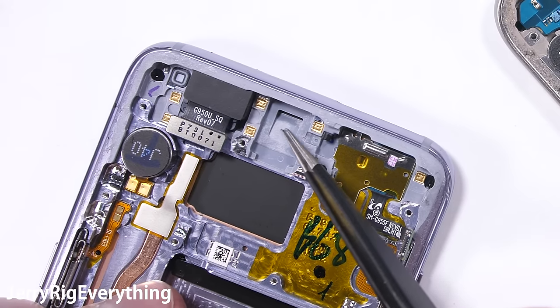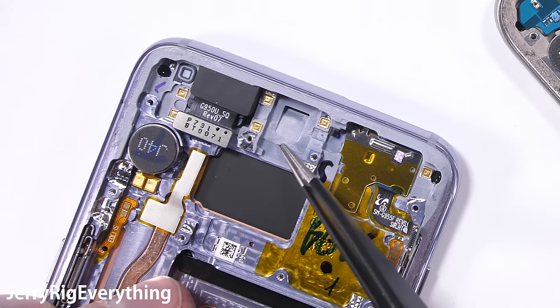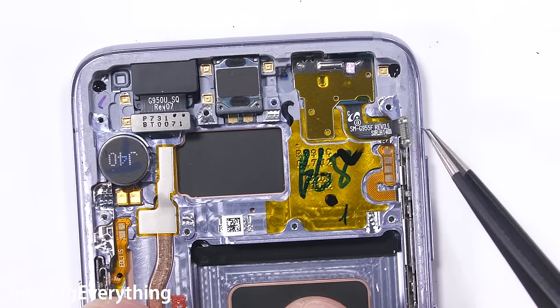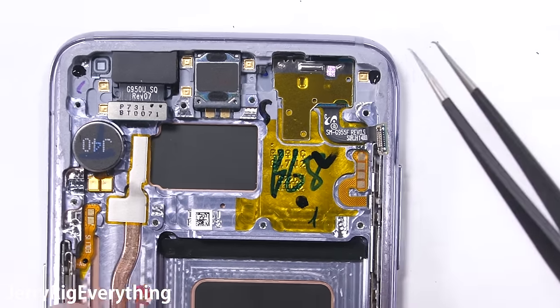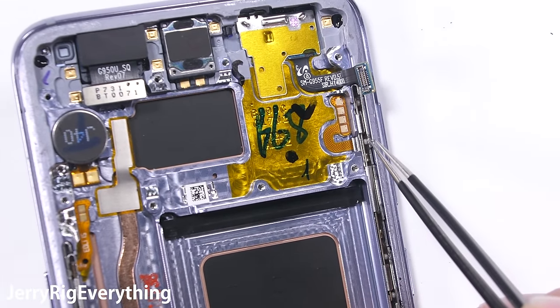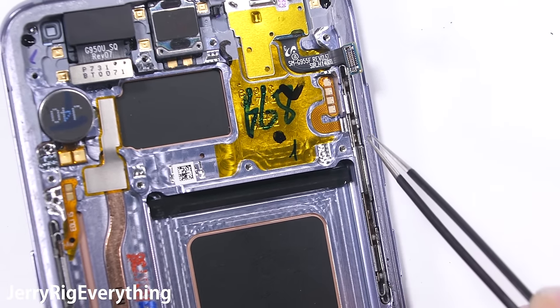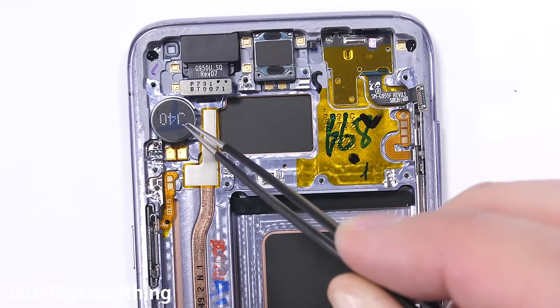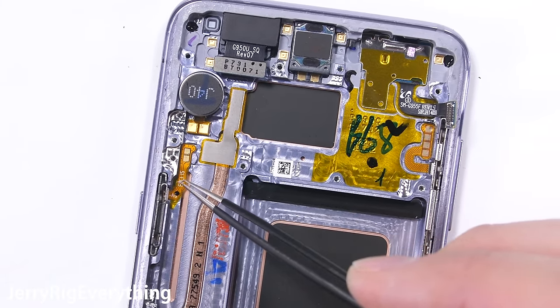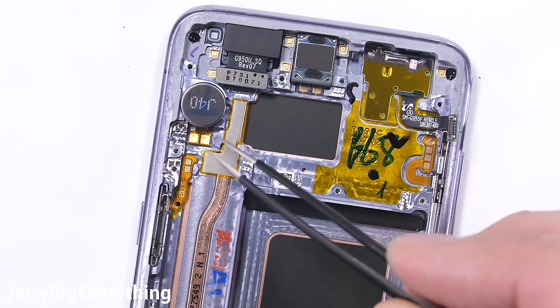Since the speaker sits a little lower than the actual earpiece slot, this channel directs the sound out of the hole in the front. The sensor array at the front is all connected with a ribbon cable, and the volume and Bixby buttons are connected with golden contact pads. The round vibrator has its own two contact pads, and the power button is built the same way — two little contact pads resting up against the motherboard.